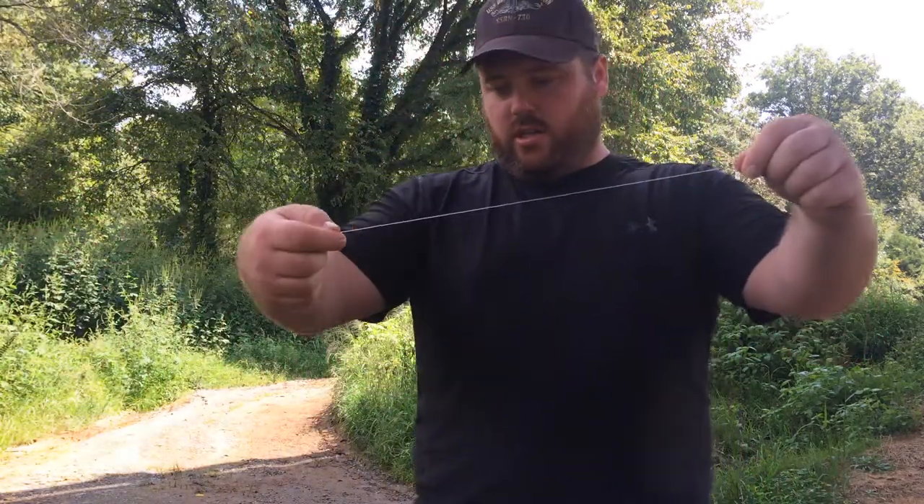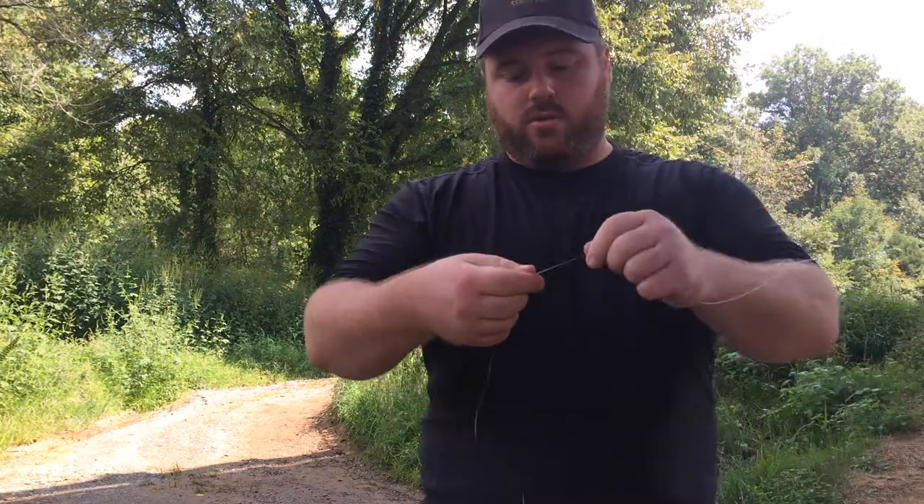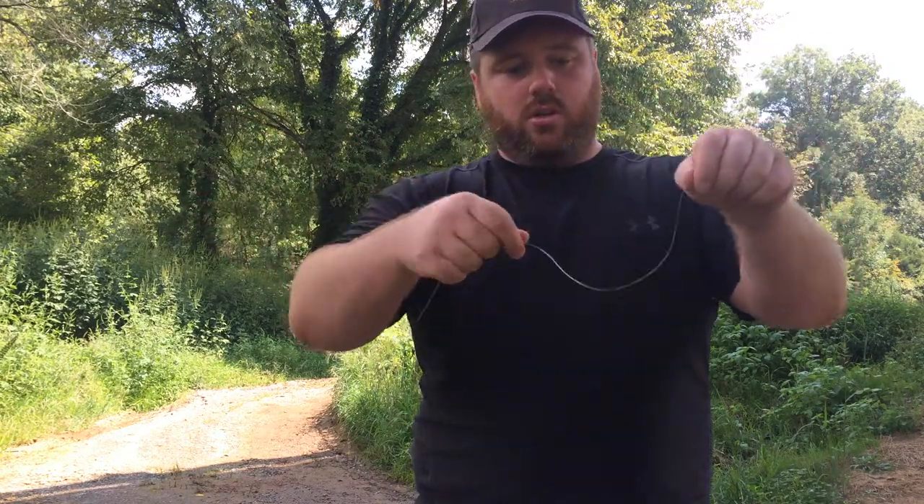Alright, let me be tying a little hot dog plug bait with a treble hook on here. Show you what I do. Quick dropper loop.